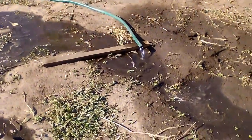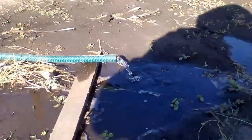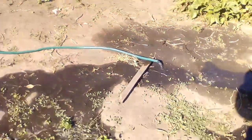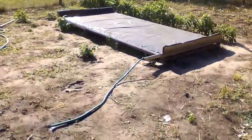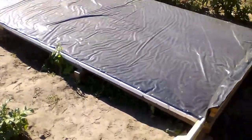Thus, we can change the height of the water in the heater by changing the power of our pump or the periods of its operation, and later I will explain where this might be needed. This is the situation a few hours after the pump is turned off, and we see that the height of the water has stabilized at a level of about 1 cm.